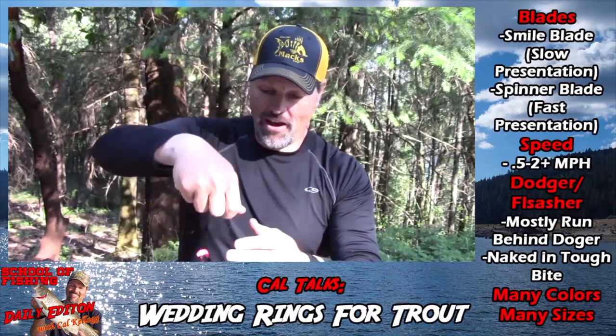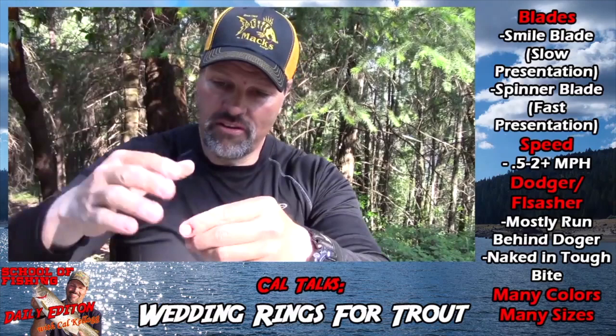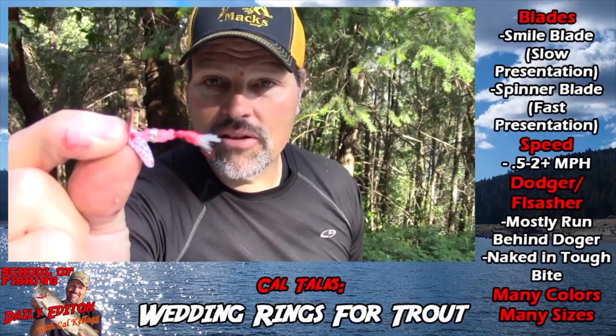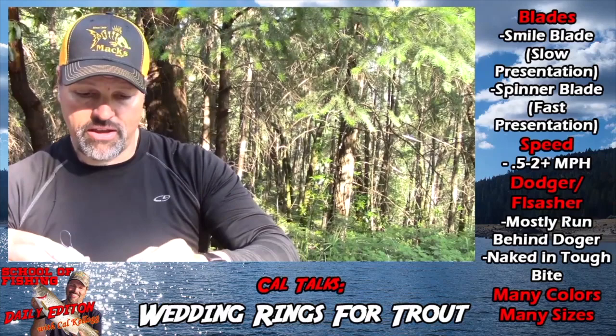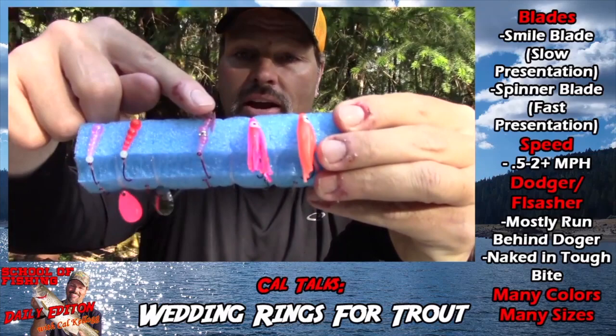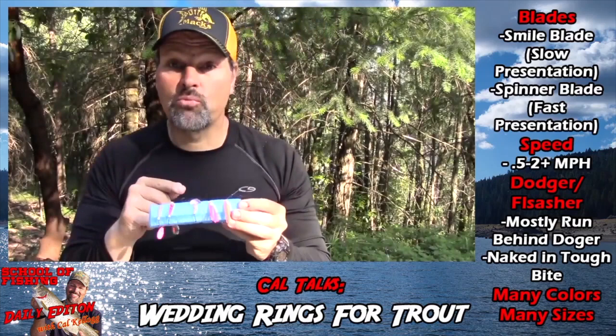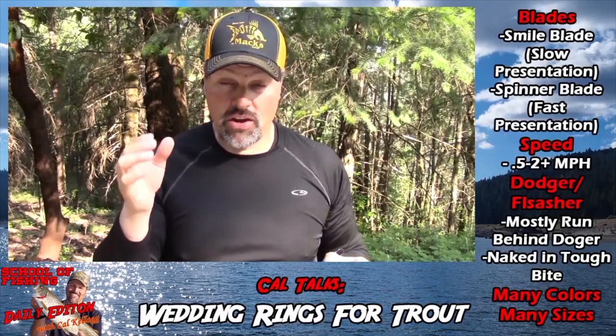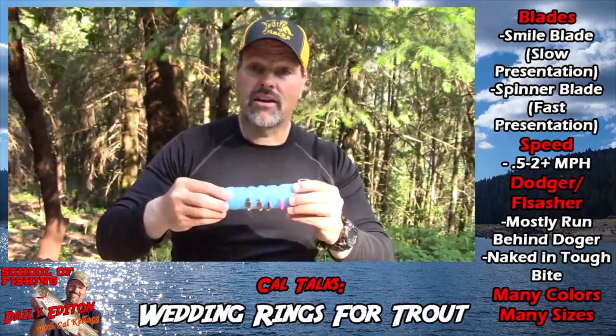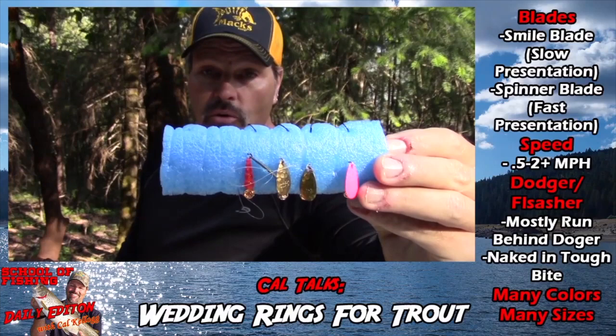If you want to go big, grab those jumbo magnum wedding rings. If the kokanee bite is tough, here's a real unique smile blade version — very compact, comes with a dressed hook with a little glow flash on it. I've also got a small version rigged with a double hook — put a couple pieces of corn on there. That's what I'd reach for when a kokanee bite goes dead: a very compact profile with the scent of corn to trigger strikes from fish that are really playing hard to get.